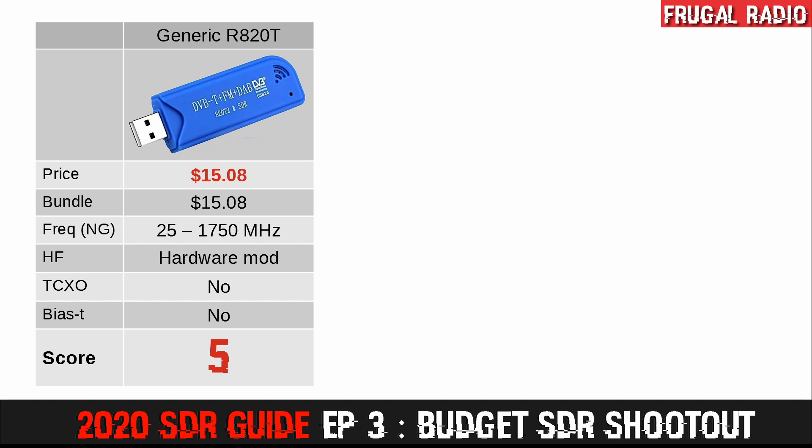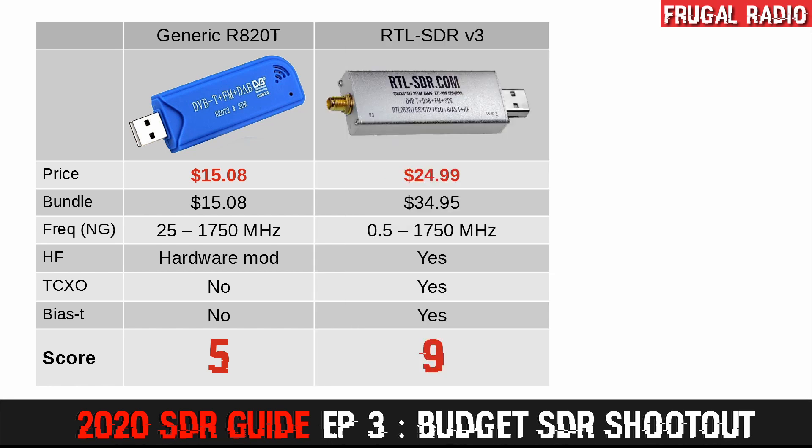So how would I rate each of these budget SDRs? I would assign the generic dongle 5 out of 10. For very little investment you can start having a lot of fun with radio, but in the real world listening tests it simply didn't perform as well as the other two. The frequency instability is problematic because it requires periodic adjustment, and the lack of extra features would hold me back. I would give the RTL-SDR version 3 dongle a 9 out of 10, because it received signals very well, showed much less tendency to overload, and it offers both BIAS-T and HF reception. At this price point, it deserves today's top score.